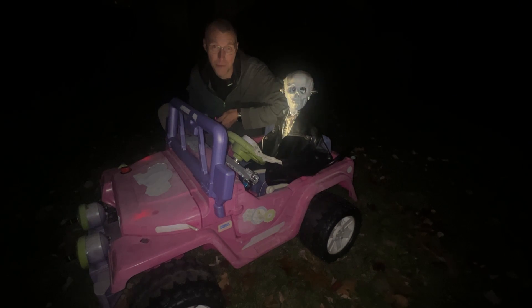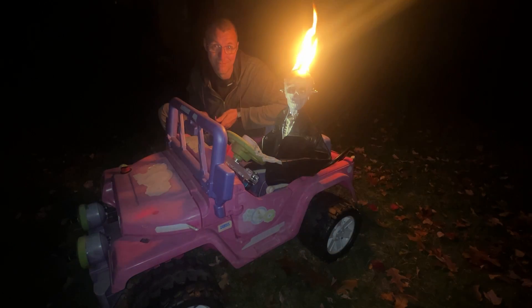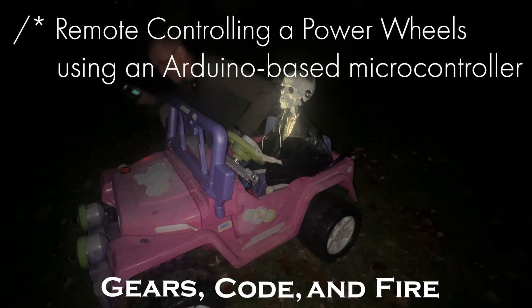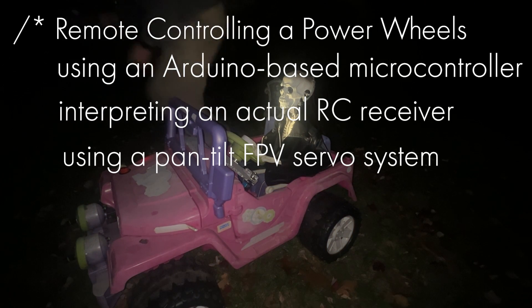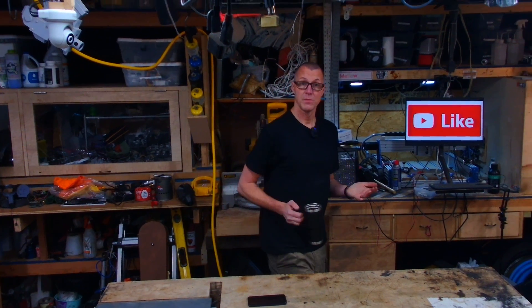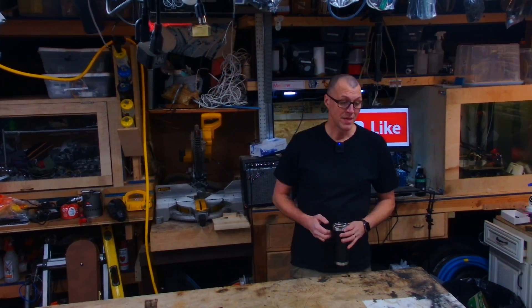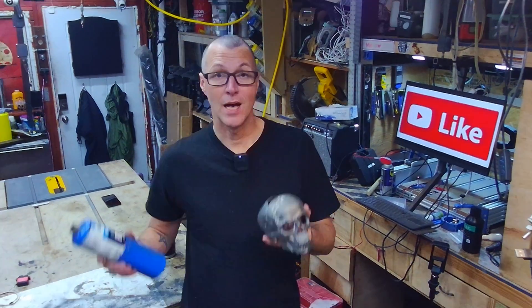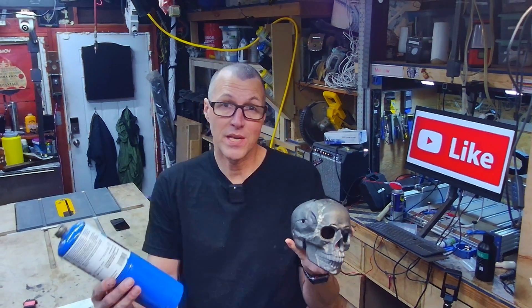I'm Dan, and I have a problem. Halloween is coming up in the suburbs, which tends to be pretty lame, and I want to make it more awesome and badass. So to do that, I decided I'll use skulls and fire, because it's on brand for me.